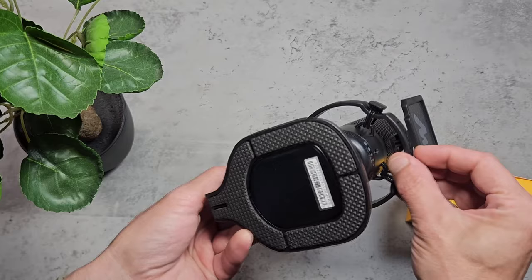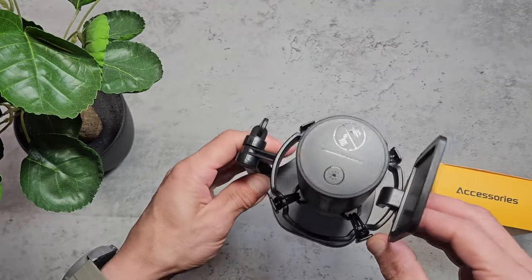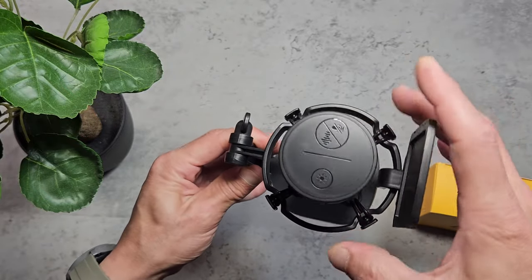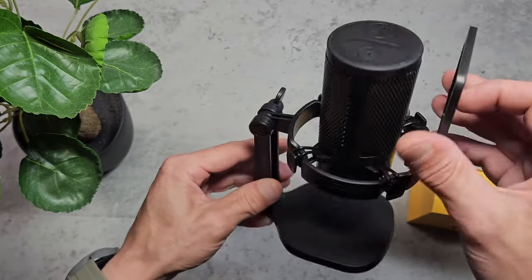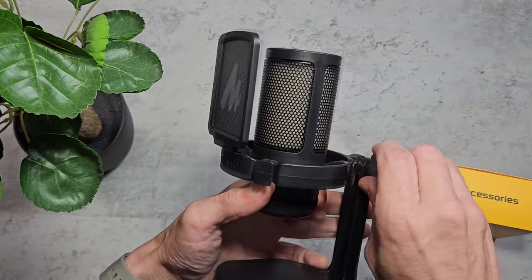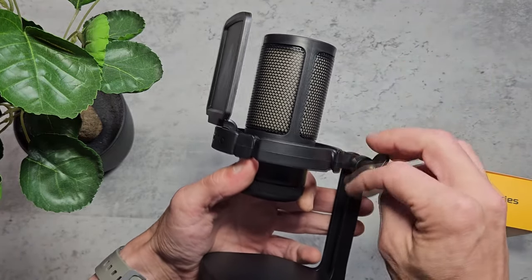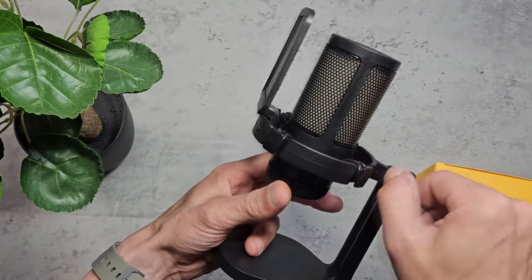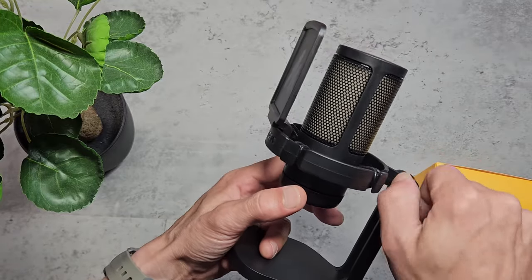The pop filter is removable for maintenance and cleaning. The microphone is suspended on 4 rubber bands and anchored to a shock mount, which will definitely help reduce some of the unwanted sounds. There's a wing nut on the rear which allows you to adjust the pitch and tilt of the microphone, and you could also mount this to an existing shock mount if you wanted to.